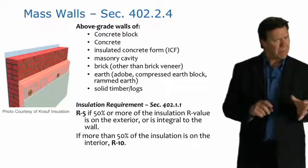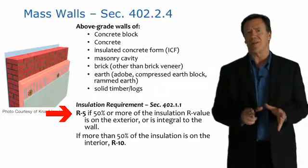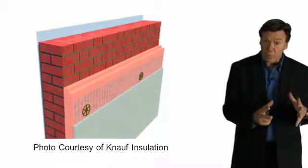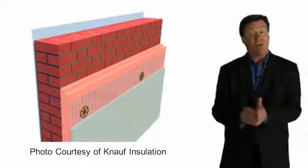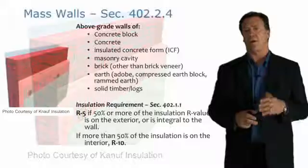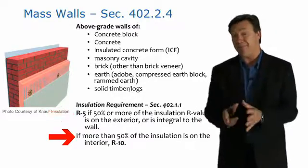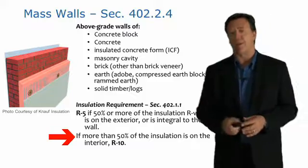With regards to mass wall insulation, that can be a little confusing. For example, in climate zone 4, they require R-5 if the insulation is on the exterior of the mass wall. The goal is to use mass as it's supposed to work — keeping the building cooler by preventing solar heat gain from heating up the mass wall. The code says that if you have over 50 percent of your insulation on the exterior, it can be R-5, but if more than half of the R-value is on the interior, you have to go to R-10 to increase the effectiveness of the insulation.